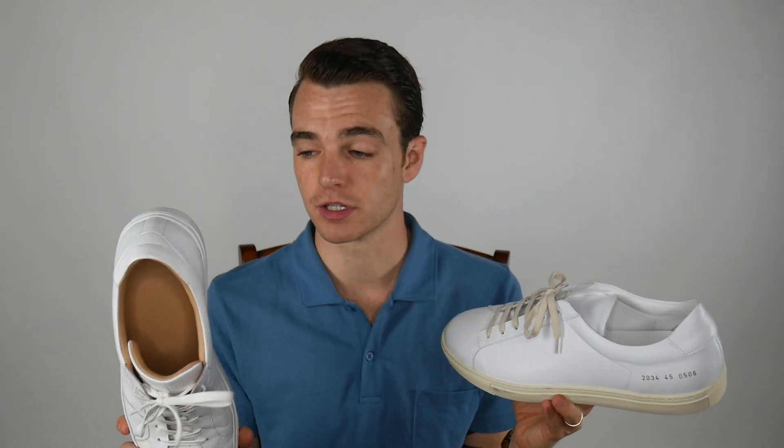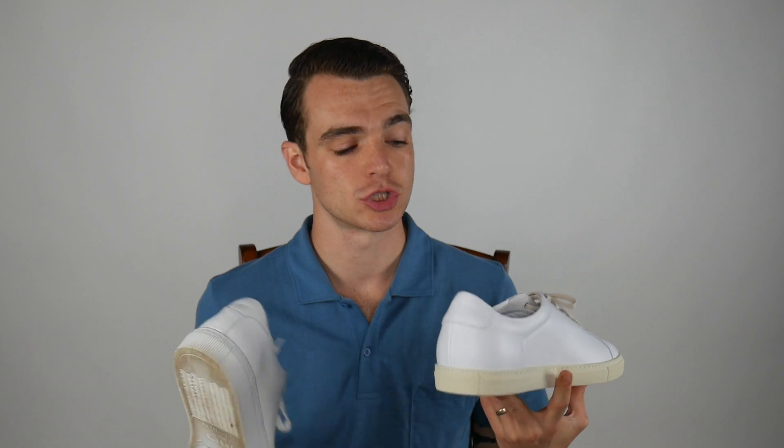You'll have a certain level of credibility or stature around others in the sneaker world, because people will know this is the Common Projects luxury dress sneaker. If not, I think the Greats are an excellent alternative at a much better price. I said in my previous video I'd rather have two pairs of Greats — a black and a white Royale — than one pair of Common Projects. But that's just me, and there are great alternatives out there also.